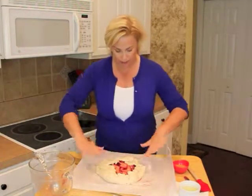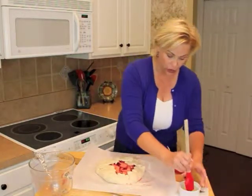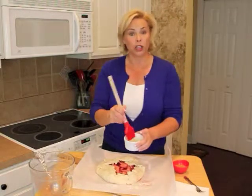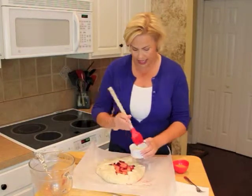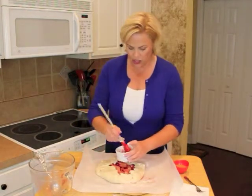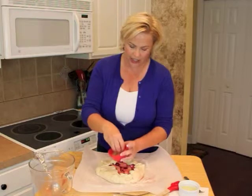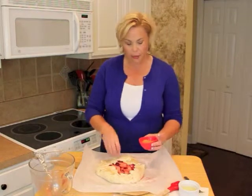So now we have our little tart ready to go. We're going to brush it with an egg wash — just egg white mixed with a little bit of water, mixed up with a fork until it's nice and smooth. Then I am going to use a little turbinado sugar — you can use regular sugar if you want, I just like the look of it — and sprinkle that all over the top of the tart.